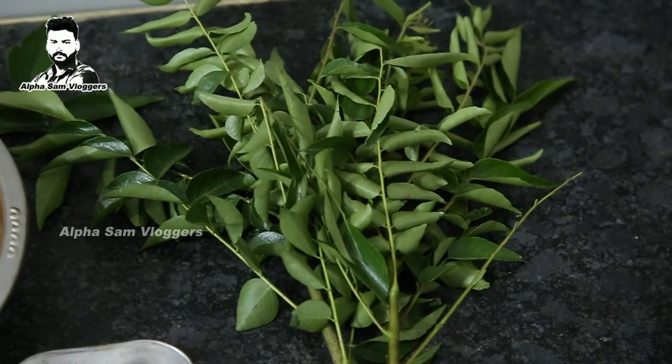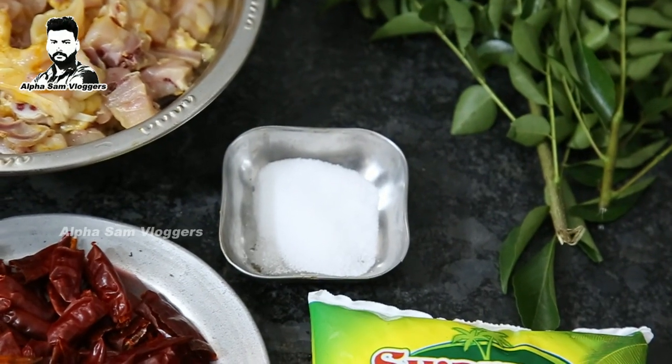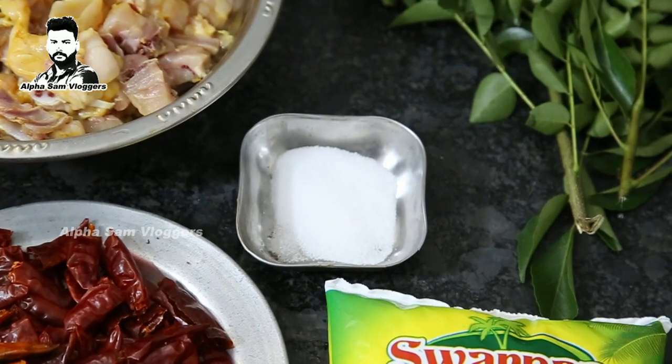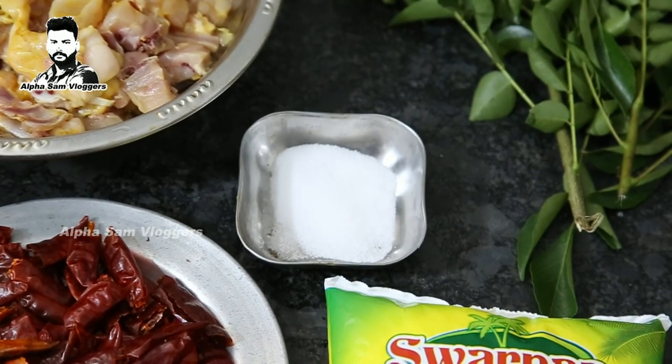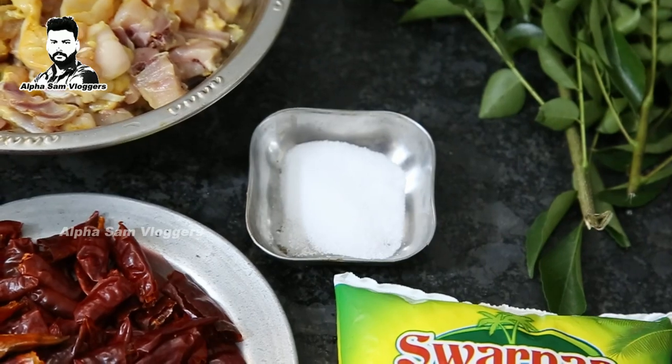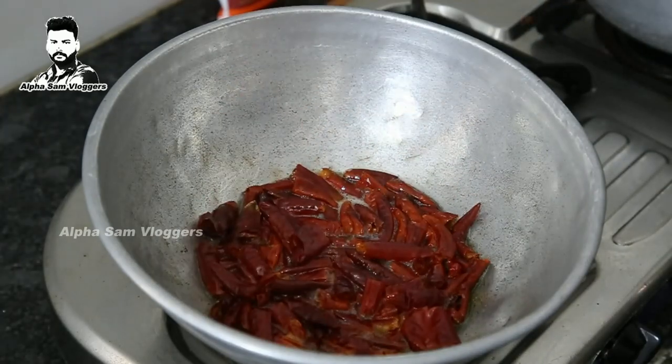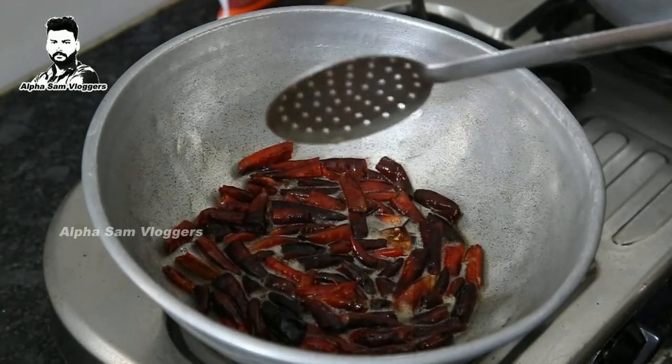We will get the taste. I will get 100ml of oil in this dish. Let's dip it in the pan — a small bit of chicken.